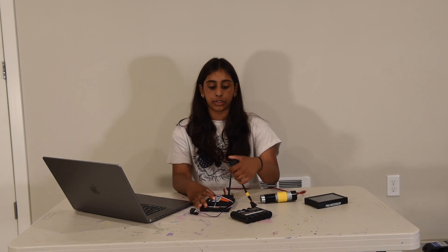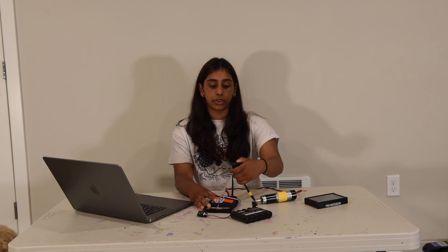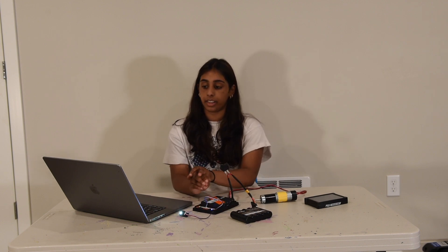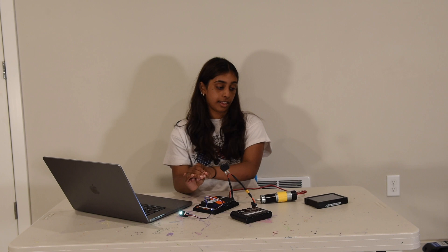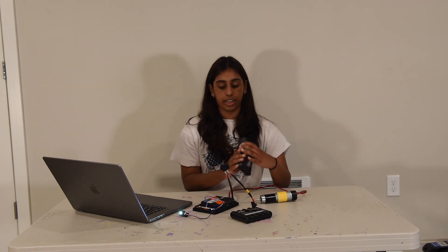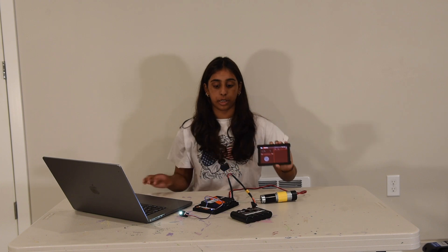The first thing you have to do is click the power switch on your control hub until your light turns green. In the meantime, you have to turn on your driver station and make sure it comes up to this.